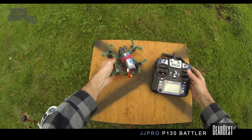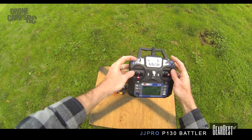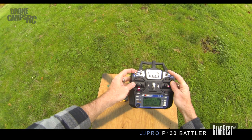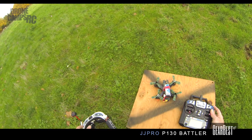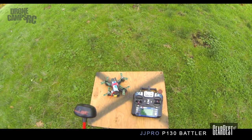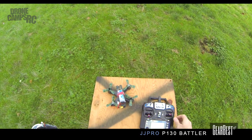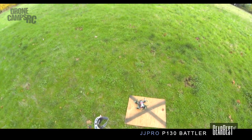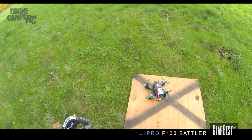My transmitter is beeping at me — remember I have this as my arm switch and this is my mode switch. I can go angle mode, horizon, and then air mode all the way down. I'm just going to make sure that my goggles are recording so I can show you that nice 800 TVL camera. I'll go ahead and arm it.